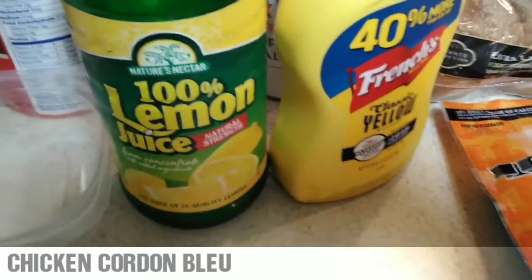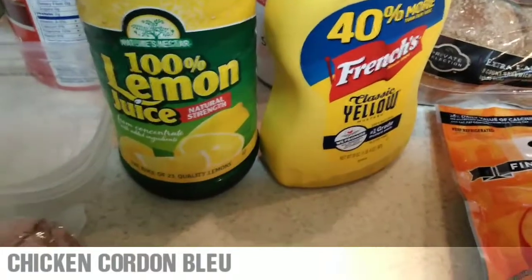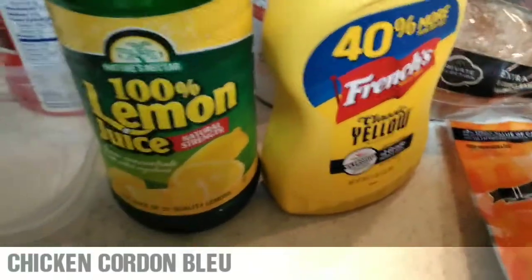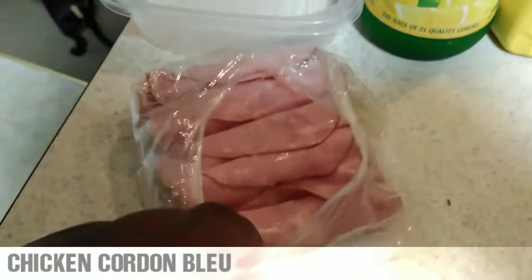Alright, and there was one more thing I forgot to add — it's really supposed to be Dijon mustard and lemon juice, but Queen and I are not really huge fans of Dijon mustard. Hey, if y'all want Dijon mustard, use Dijon mustard, but we're gonna use the French's yellow classic mustard with the lemon juice. Alright, sorry I forgot to add that, so I came back to add that. Now I'm about to cut up the ham, be right back.